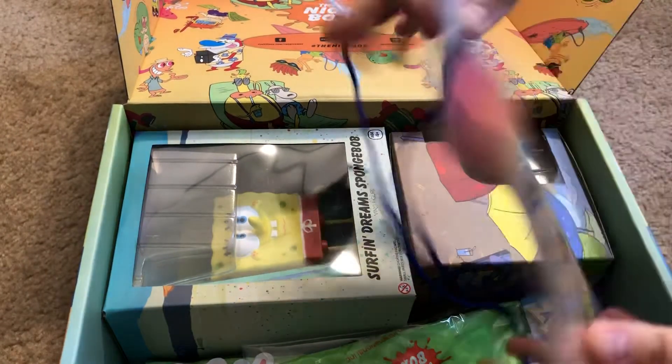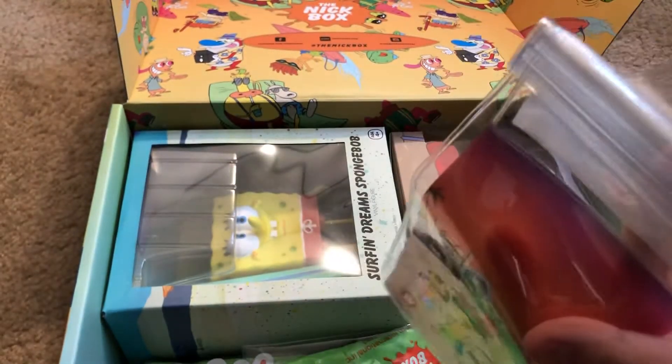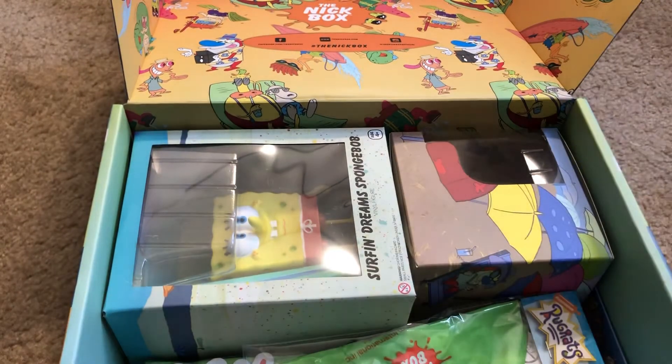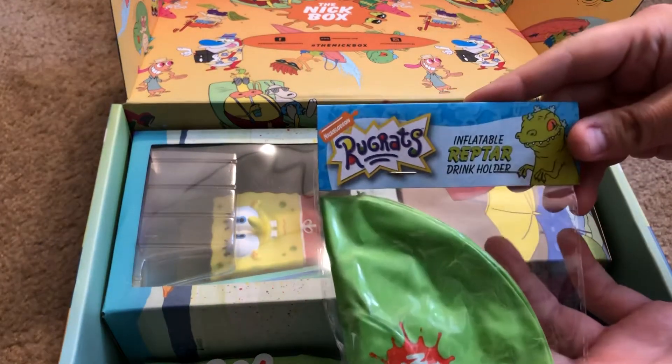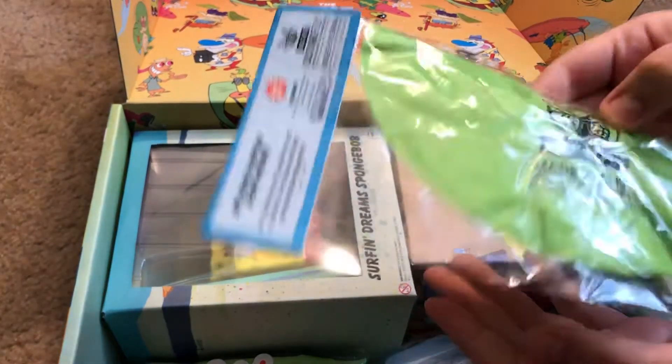Looks like a waterproof phone case — that's pretty cool, it's from Rocket Power. And there's an inflatable Reptar drink holder for the pool — that's cool!